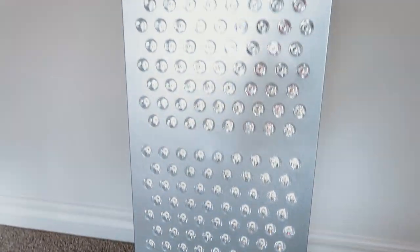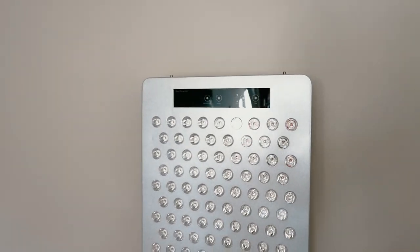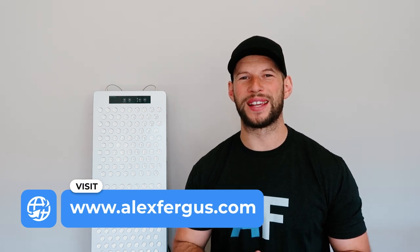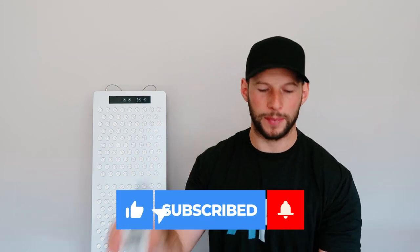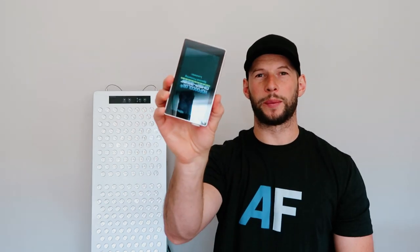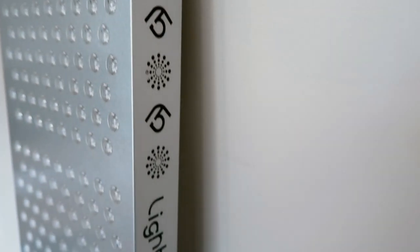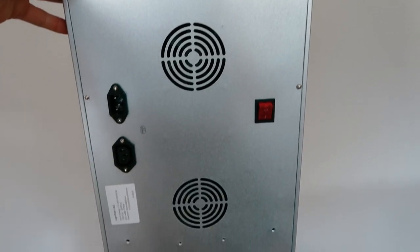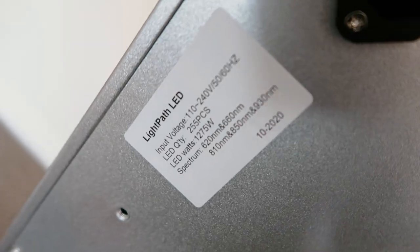I've been using this panel for about a month now, I've read everything on the website about this product and even spoken to the guy who created it. It's quite an interesting, unique red light therapy device. I'm going to be testing with my EMF meter, sound meter, and spectrometer — testing things like flicker rate, peak power, and radiance levels. We'll do a full breakdown looking at price and value, how it compares to other Lightpath LED products and competitors.